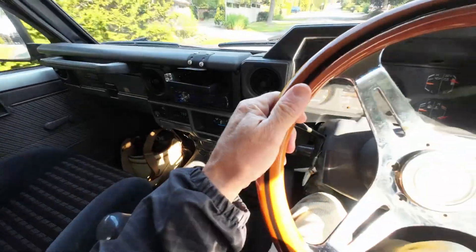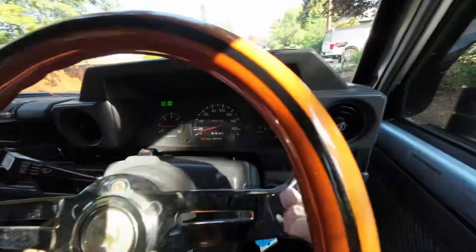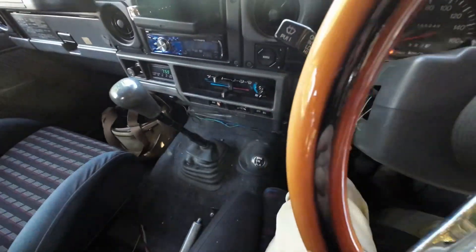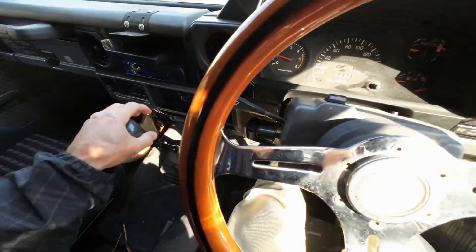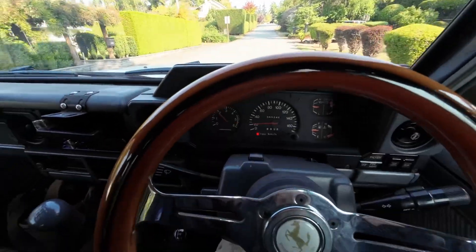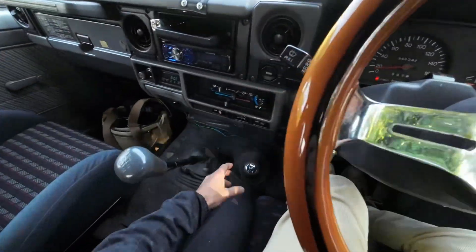I'll go ahead and demonstrate four-wheel drive here. You've got the hub lock and four-wheel drive on the dash. At low RPM, stopped, you've got four low. There's first gear, here's third gear — third gear in low range. And then back into two-wheel drive.